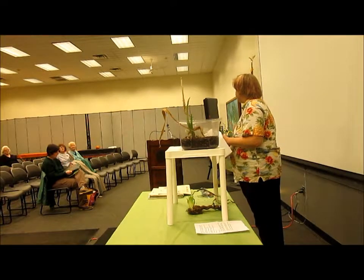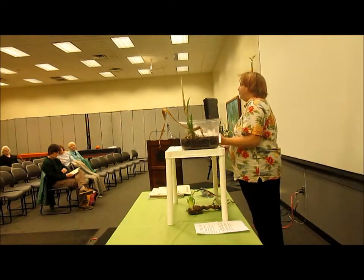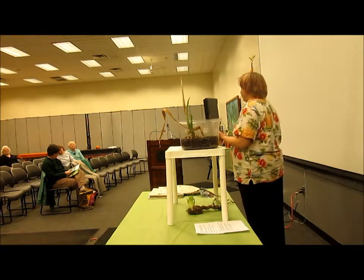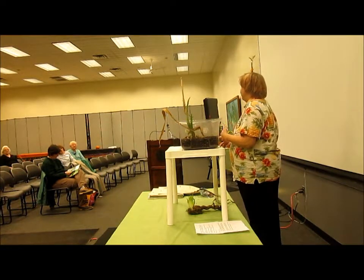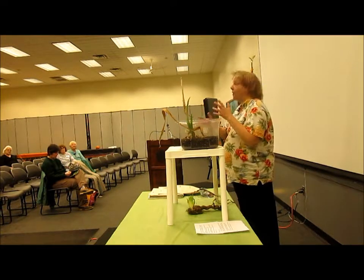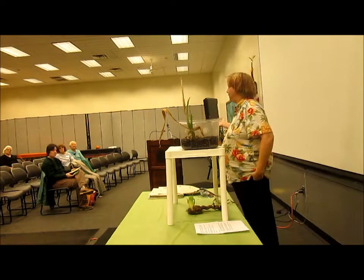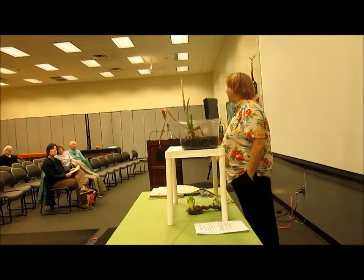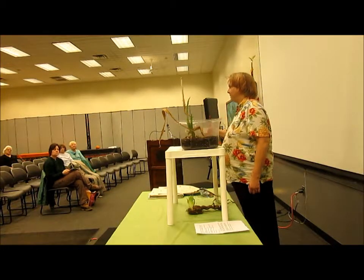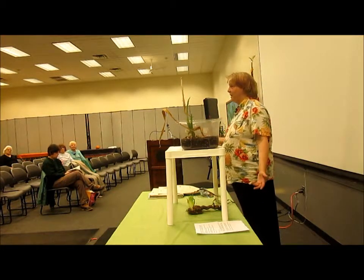Bloom time is dependent, especially with anything from a rhizome or bulb, on temperature. This year we had a really cool, wet spring, and my irises bloomed for me until the middle of June. The latest ones for me were ending almost in July — I still had irises in July, which was shocking.